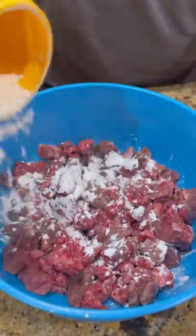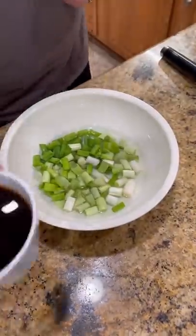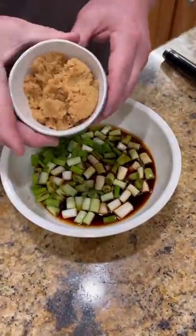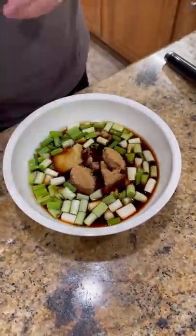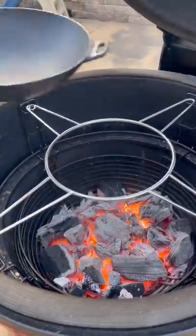All right guys, beef tips from Black Hawk Farms. Corn starch, cover it good. Now we have water, green onions, soy sauce, brown sugar, ginger, garlic, sriracha. Mix it all up good, set it aside.